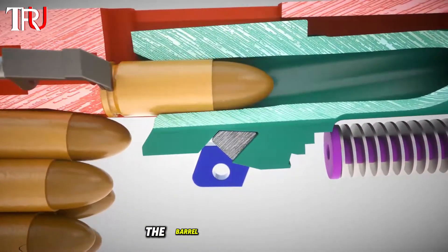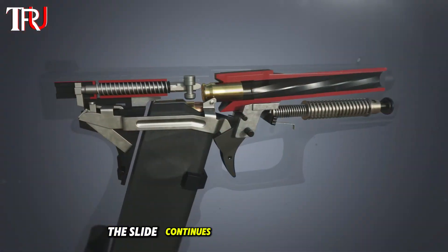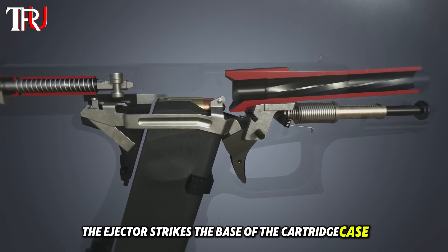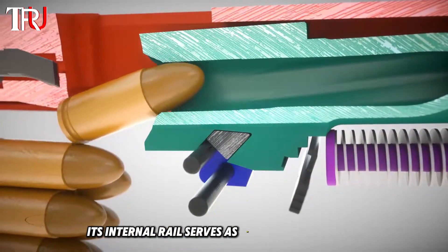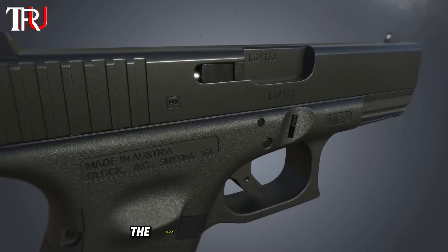As the slide moves backward, the barrel tilts downward, catching the spent cartridge. The slide continues its rearward motion until the ejector strikes the base of the cartridge case, ejecting it through the ejection port. Once the slide is fully withdrawn, its internal rail serves as an attachment point, stripping a new round from the magazine and reloading the firearm.